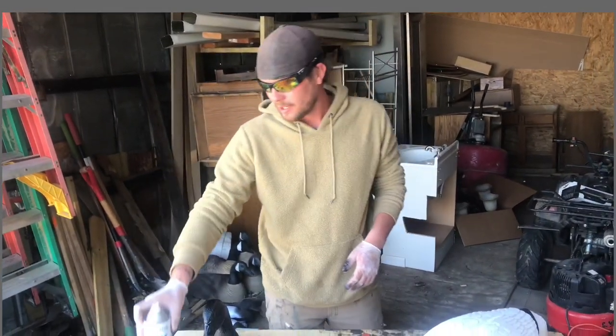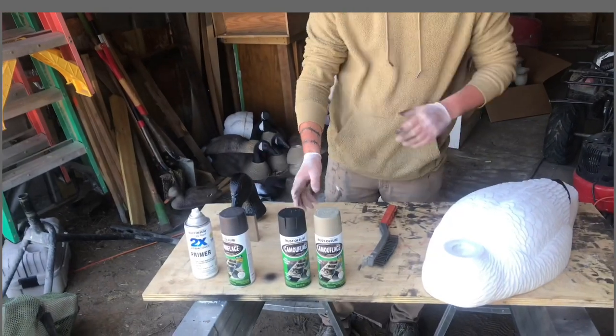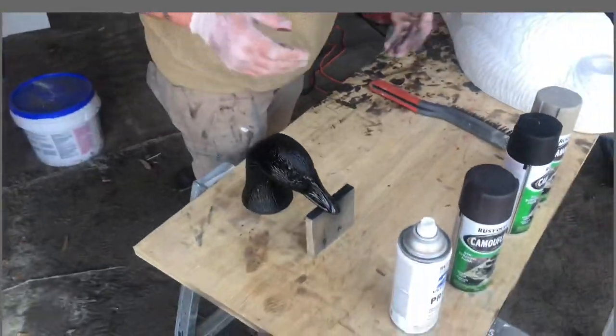The four colors you want to use are white, brown, black, and tan — all matte colors. Painted the goose head so you guys can see that right there, it's just spray painted black.